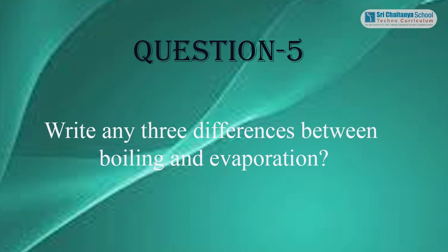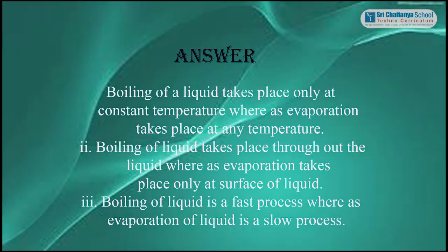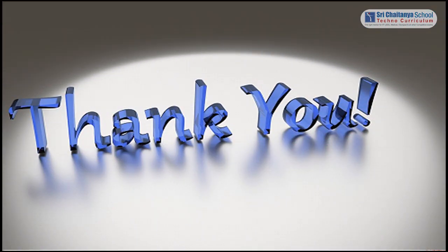Question 5: Write any three differences between boiling and evaporation. Answer: Boiling of a liquid takes place only at constant temperature, whereas evaporation takes place at any temperature. Boiling takes place throughout the liquid, whereas evaporation takes place only at the surface of the liquid. Boiling is a fast process, whereas evaporation is a slow process. Thank you.